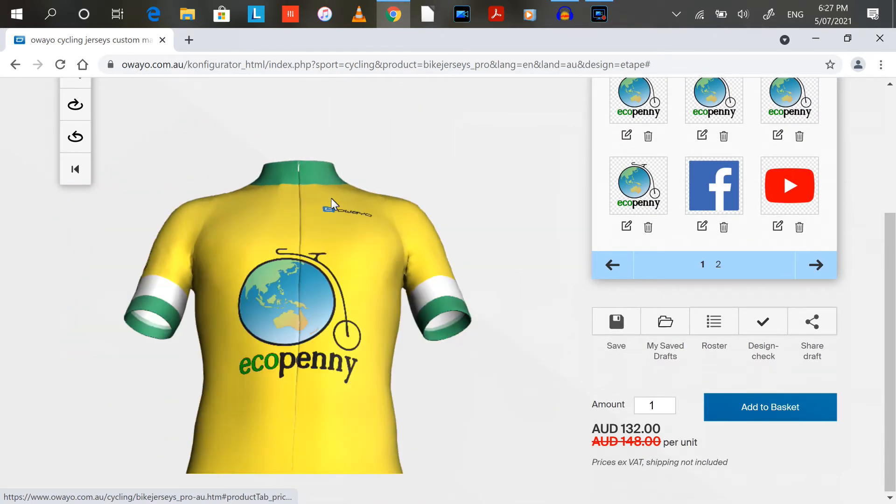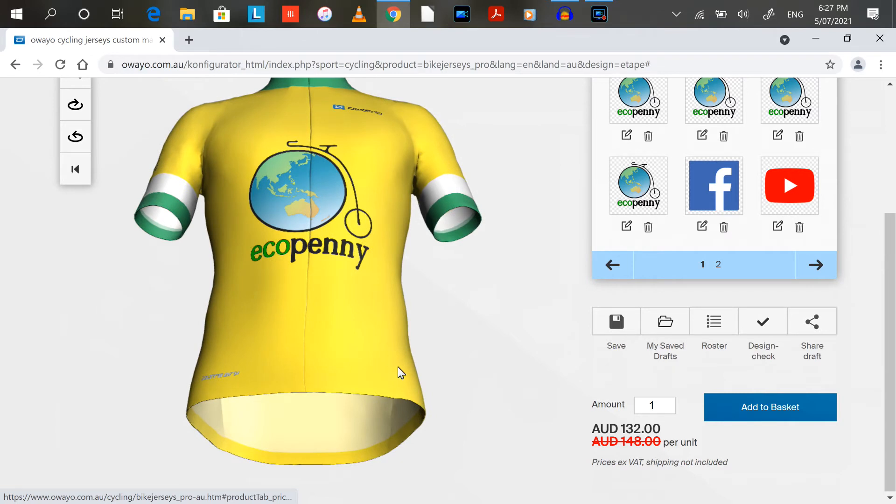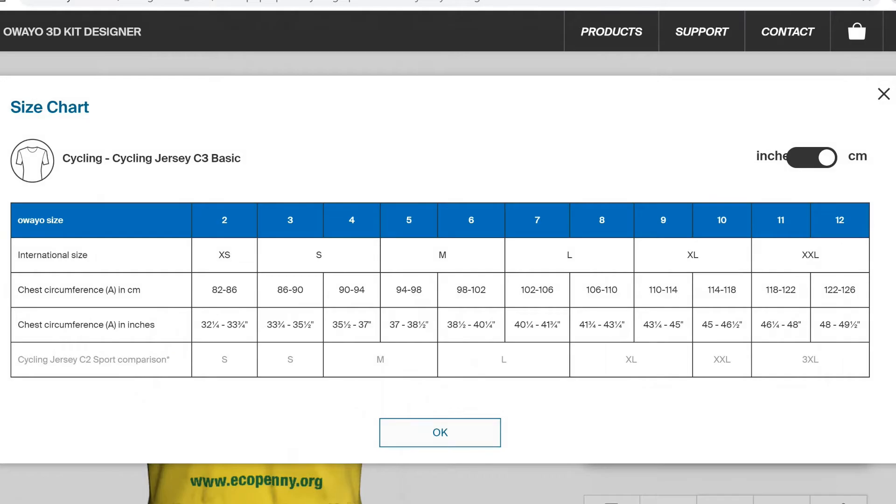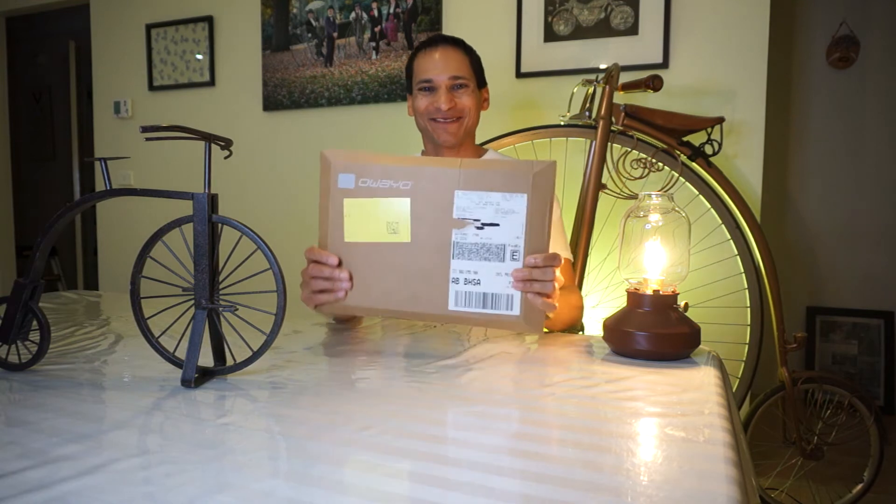I'll show you when it comes what it looks like and we'll go from there. I'll just go ahead and order this now. Oh, I'm so excited — I've finally received my cycling jersey!